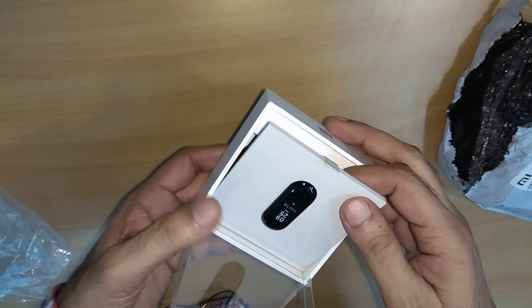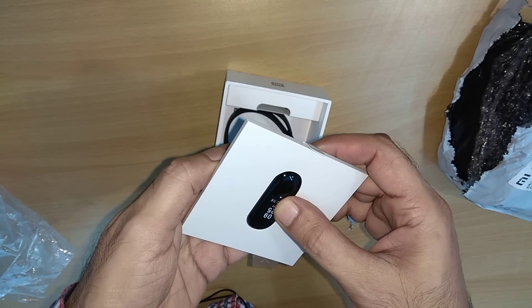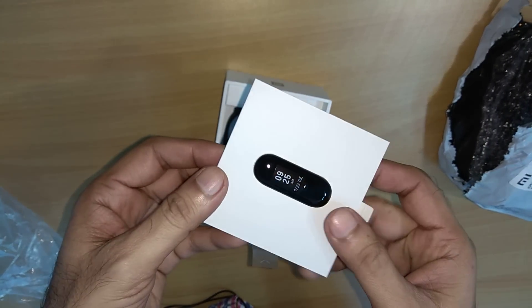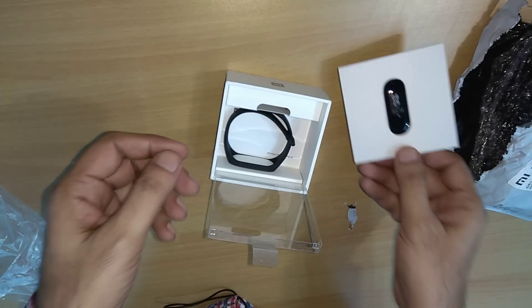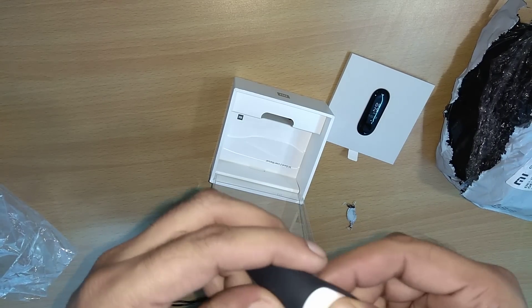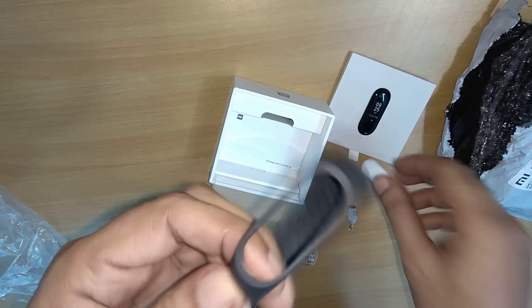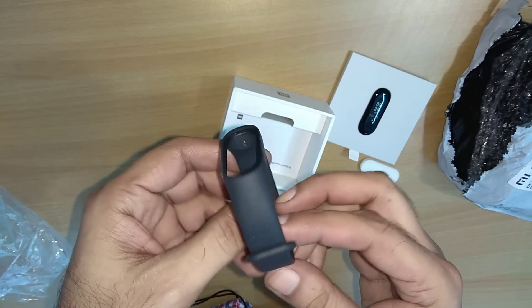Xiaomi is rightly called the Apple of China — the packing is just extraordinary. And this is the main watch.